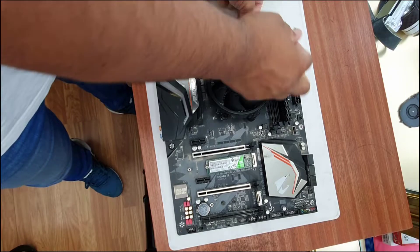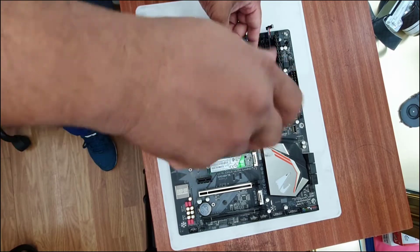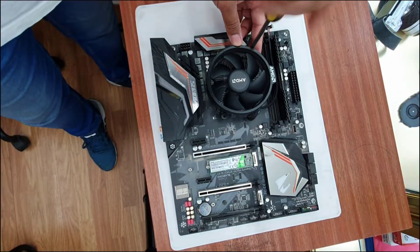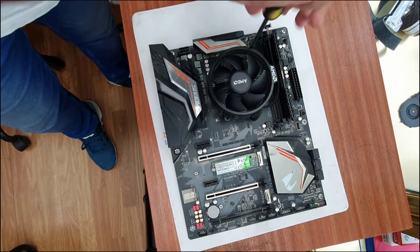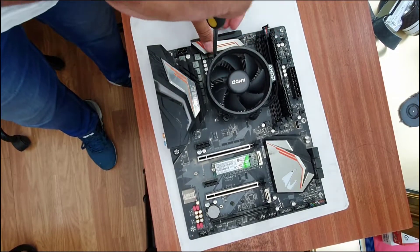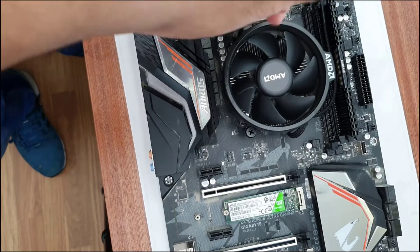Here is a trick: before you start this process, make sure you turn on your PC and leave it running for half an hour. In that way, the CPU gets hot and the thermal paste becomes much softer, so you can easily pull the cooler out without it taking the CPU with it. So first, remove the four screws before you pull the cooler out.